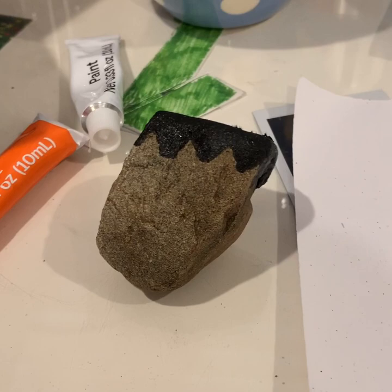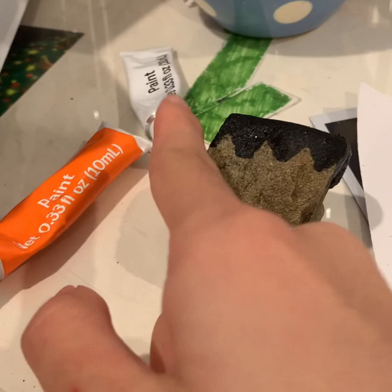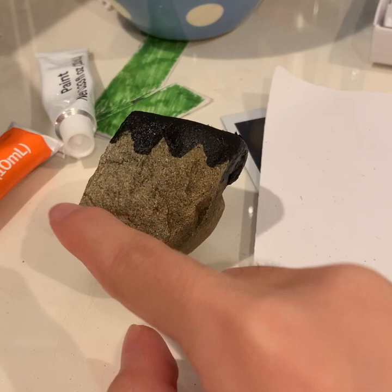Now that we're done painting the hair, the next thing we need to do is the face. I am going to use orange and white to make peach, and when you're painting, you want to make sure you stop painting around over here so we have enough room to make his Hogwarts uniform later.